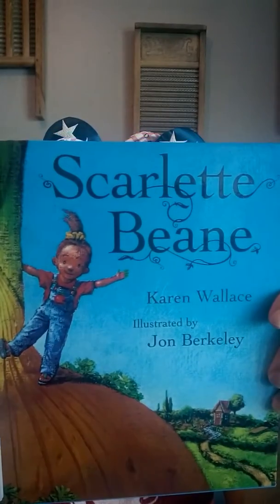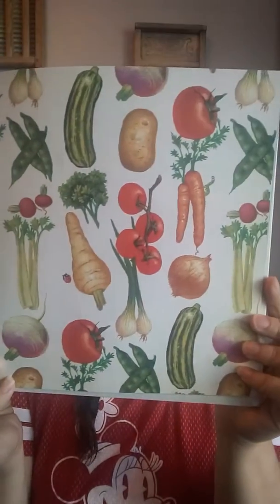Hi kiddos, it's Mrs. Carrera. Today is Disney Day, so I'm wearing my favorite Disney ears and my shirt. I'm going to read to you Scarlet Bean by Karen Wallace. I hope you guys like it. Oh, look at the cover page. Isn't that pretty, all those vegetables?